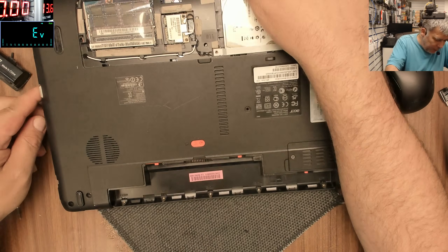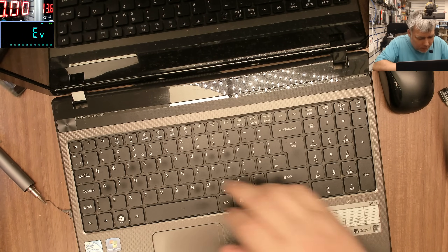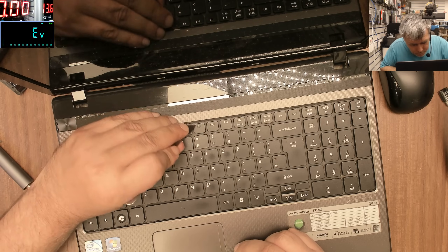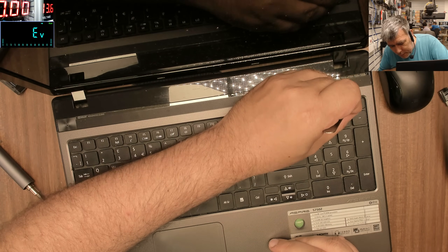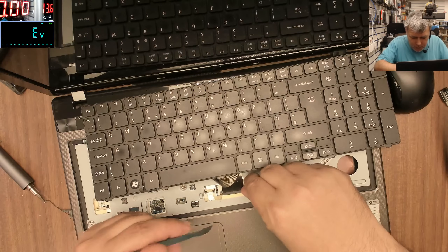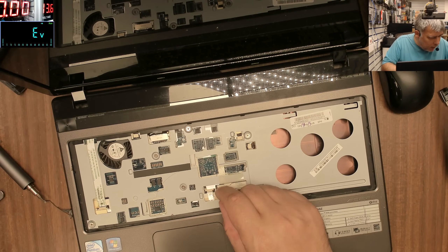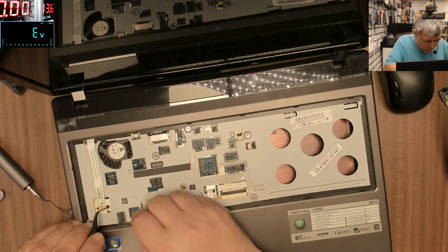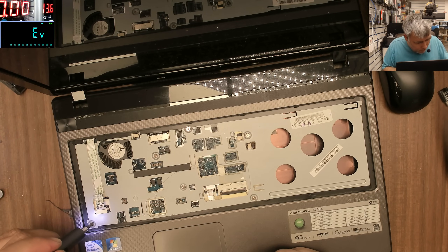Now let's open the laptop. Hopefully we can open it - the hinge is still good, that's perfect. Let's take out the keyboard, we have a few clamps here. You know what, it's a pleasure to fix a laptop like this even if it's a motherboard fault. Not only this model but a few models that look nearly the same are easy to be fixed. You have a touchpad cable, a touchpad cable, and the power button cable.